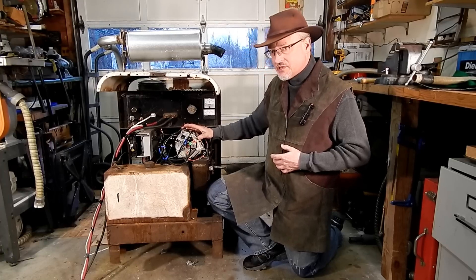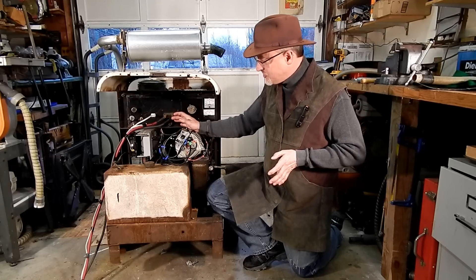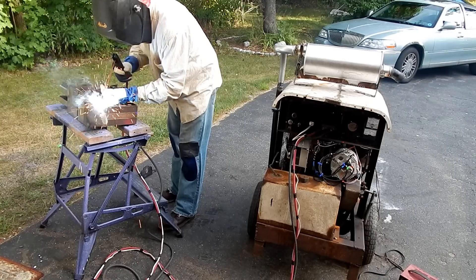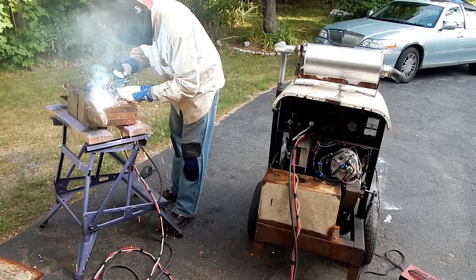To couple it to the shaft, I had to make a pulley. But I managed to cobble everything together and get it operating. And as you can see, it's doing a pretty good job welding up my anvil, which I'll show you later.